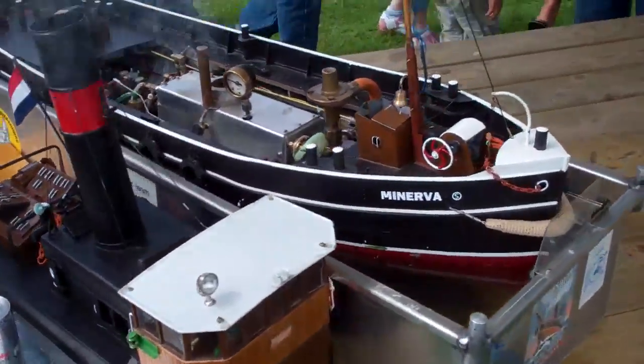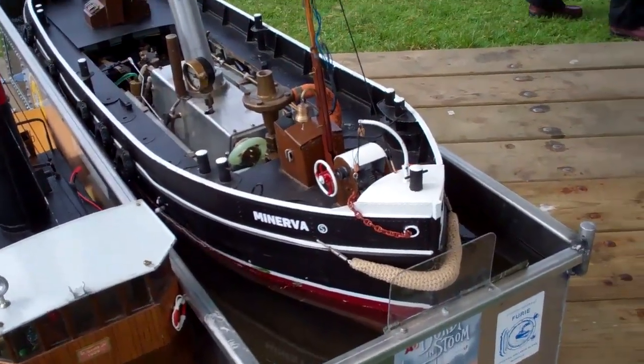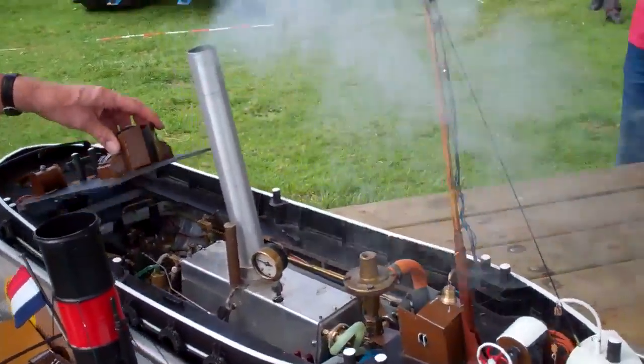Hello tubes, good day. Well, we found another small steam engine, this time it's a boat. As you can see, it's steaming alright.